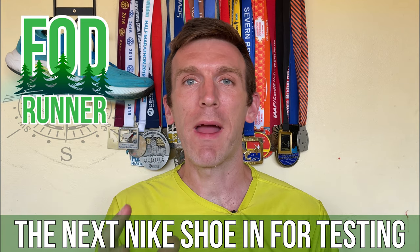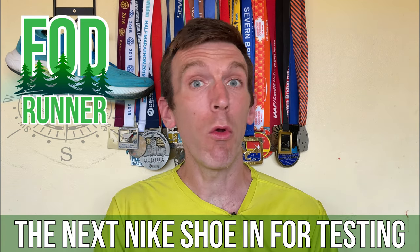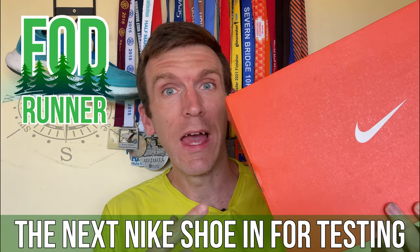What is up guys, Andy Forest theme runner here and welcome back to another video. Today we're talking all about the next shoes that we have in for testing.